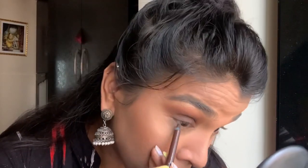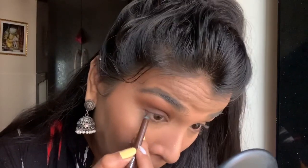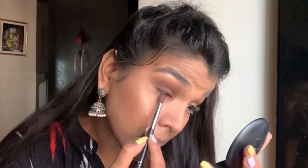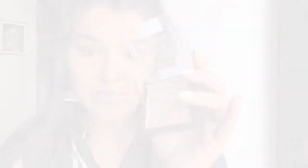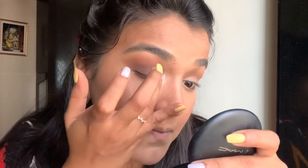Then I'm going to use this gel eyeliner by Maybelline, which is brown in color. I'm going to line my waterline and then use the same two shades in the same order to blend out the eyeliner. Then I'm going to use the same highlighter we used earlier on the inner corners, dragging it about one-fourth of the way in towards the inside of the eye.